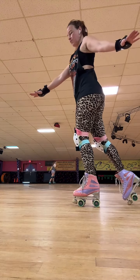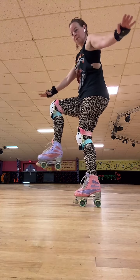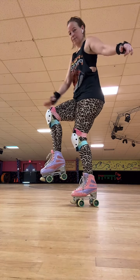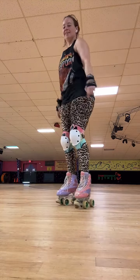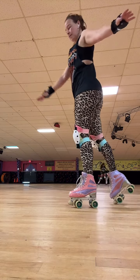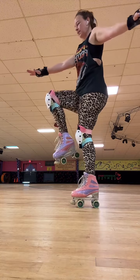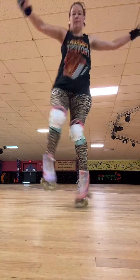So you're gonna start here, and you're going to bring your foot up, like you're gonna jump on a box. And then you're gonna jump down on it. I'm skating forward, my knees up, I'm ready to jump. I'm gonna pop here and land.